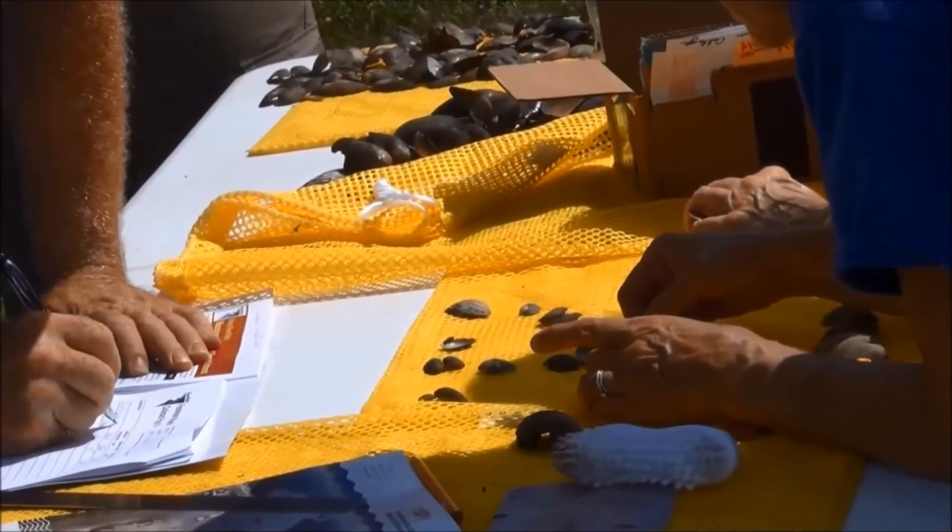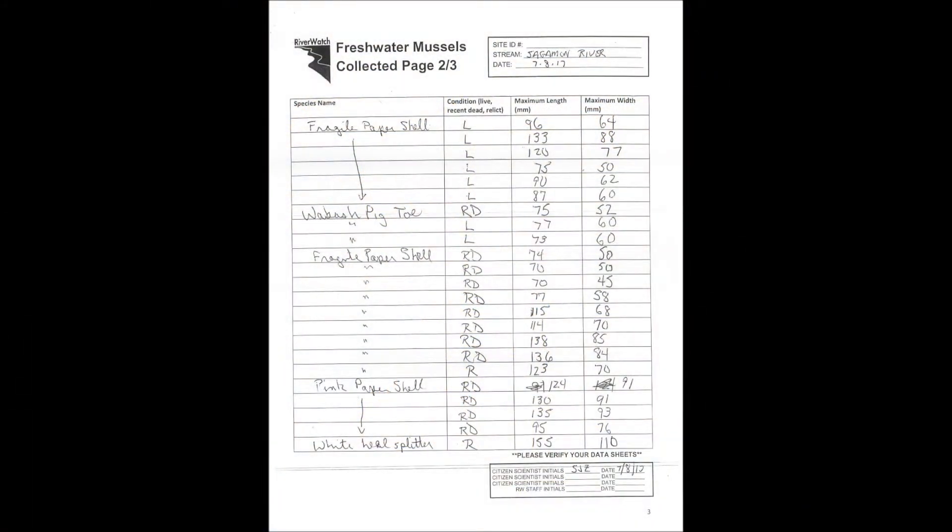The species, shell condition, and length and widths can be recorded on the data sheet as you identify and measure them. You can see here a completed mussel collection data sheet where the species are listed in the left column with the condition as live and recent dead, and even some relics listed in the middle column. Then you have your maximum length in millimeters and maximum width in millimeters. All of these collection sheets will be added together at the end to make your final counts on your final tally sheet.